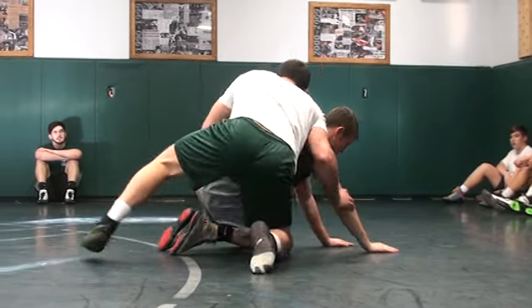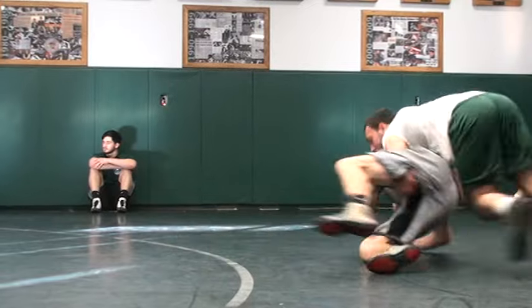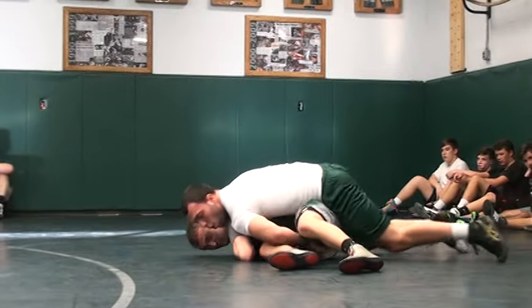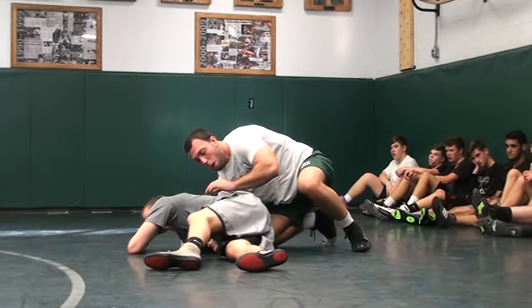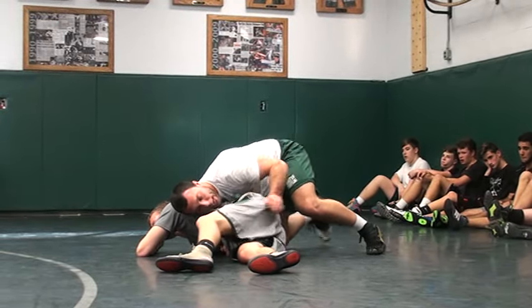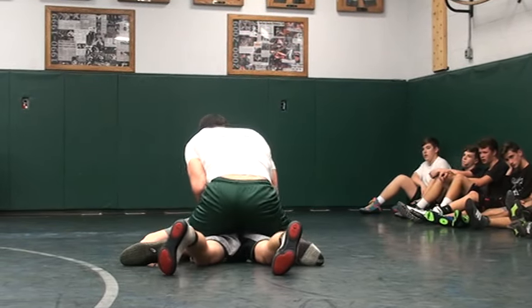Circle back up, knee to the hands right here, running down, then driving over the top of that hand. Once I get to right here, I want my shoulder — pressure on the back of his shoulder — pulling that out. It's right there.